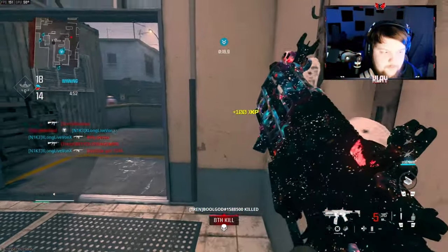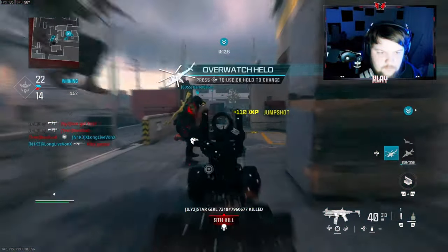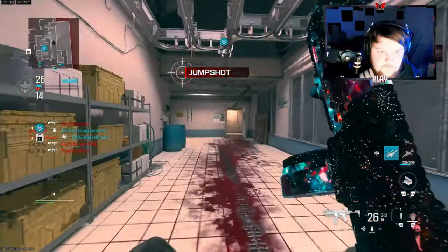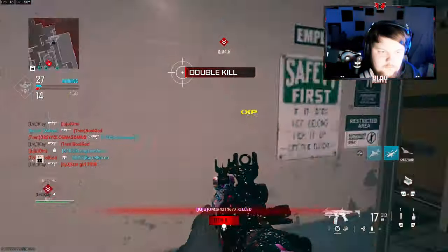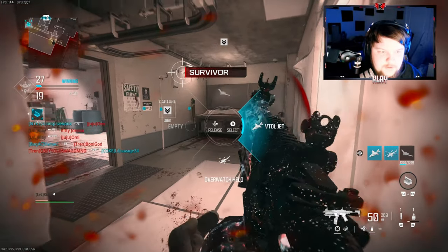Alright we're pretty close to a streak here. I gotta come through this doorway — oh my god that guy scared me so much.